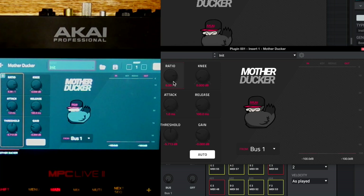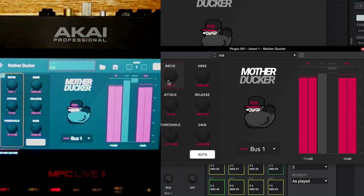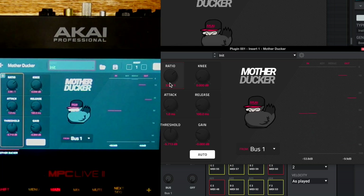The ratio is how much compression is happening. Bring it all the way down to one-to-one and we have a very small amount of compression. As we bring the ratio up, we'll see much more gain reduction — to the point of being extreme. So the ratio is how much gain reduction is happening when the compressor is compressing.